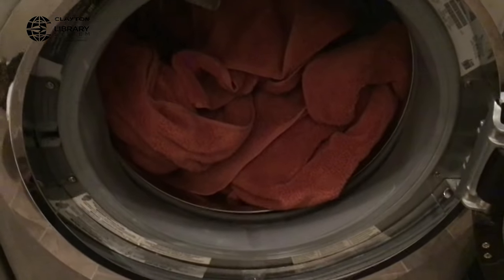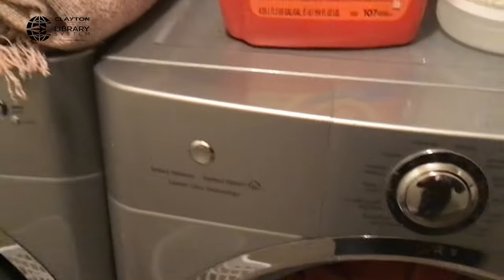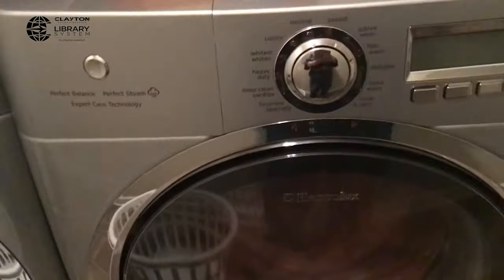I've got my towels in the laundry. I'm going to close my laundry door — make sure that it is completely closed.